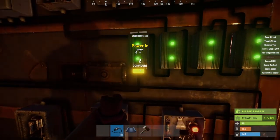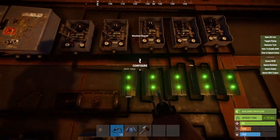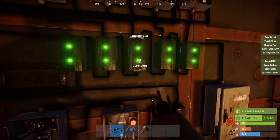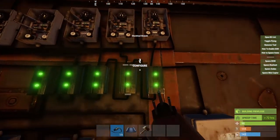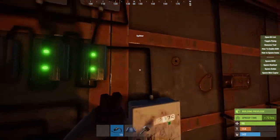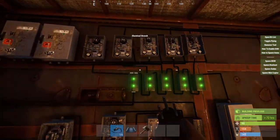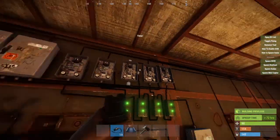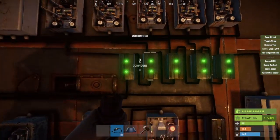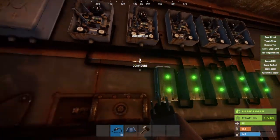The very first thing you want to do after you set up all five — or however many branches you have — is take all the power outs and put them into the power ins of the adjacent electrical branches, like I have here. Connect them all, and when you get to the end, your last one is going to go into a splitter.